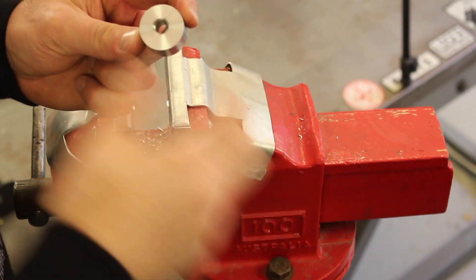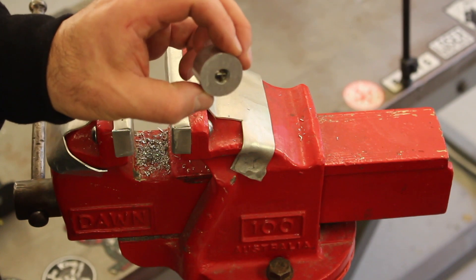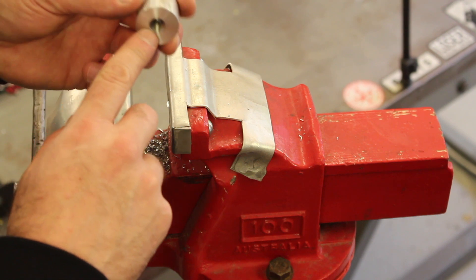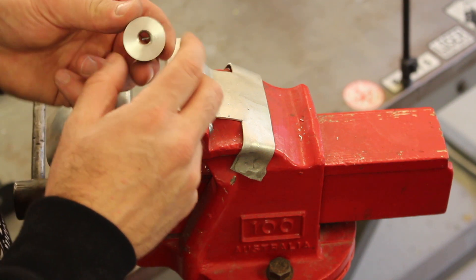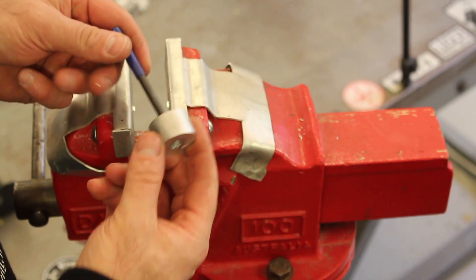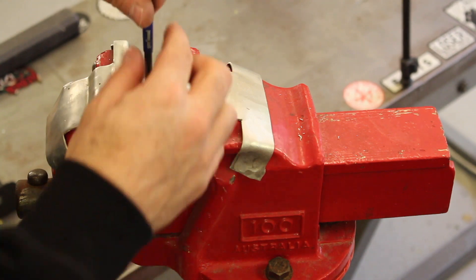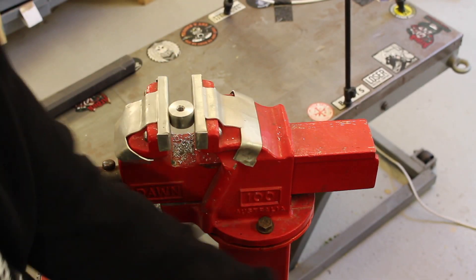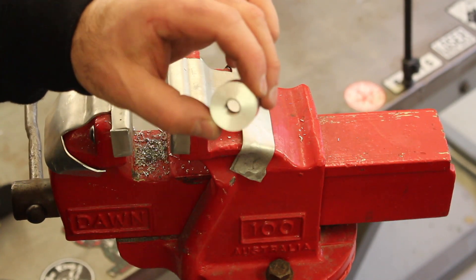We remove the installing tool and you can see the tang is towards the bottom of the part. I've screwed it in so it's just under the surface so it won't catch on anything. Now we use the final tool in the kit and literally just punch it to break off the tang from underneath — you don't even need a hammer in some cases. A little tap and the tang is broken off and gone.